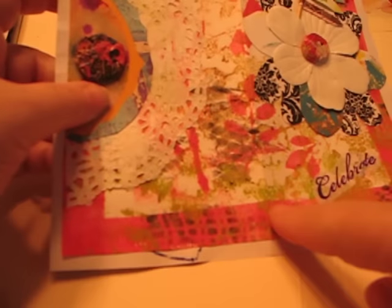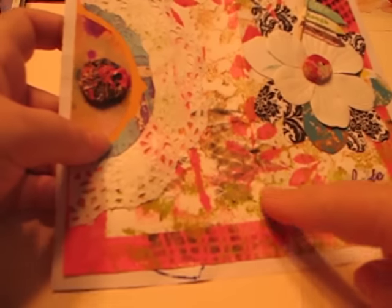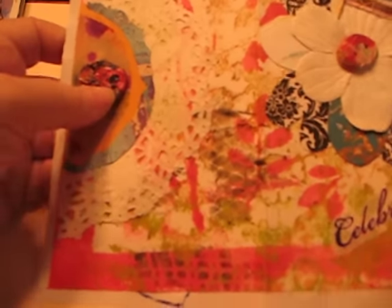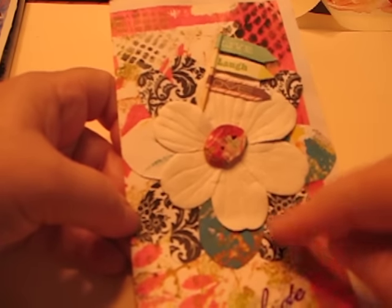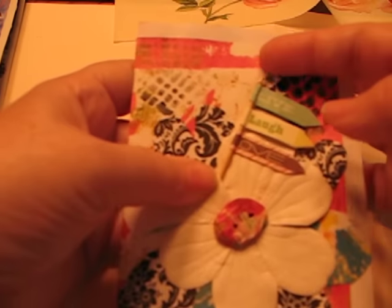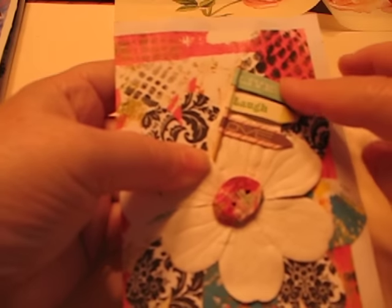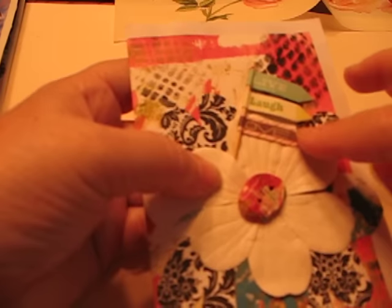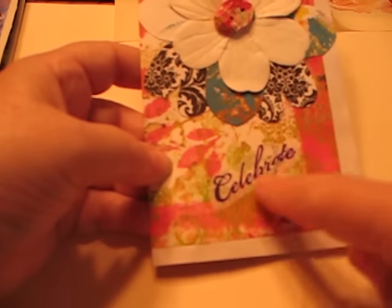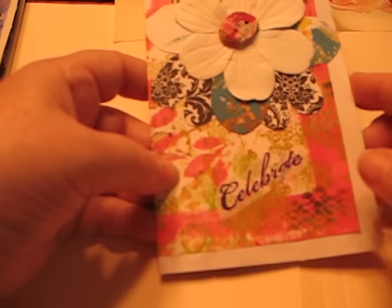The second one from Dorcas — the background on this one is this pinkish paper, and again I believe that's a jelly print. Beautiful, I love the way that went together. Here's the front, and there are like three layers of papers here to create this flower. There was a toothpick with the words 'live, laugh, and love' on it, and then another button that she had made. This was a separate piece that says 'celebrate.'